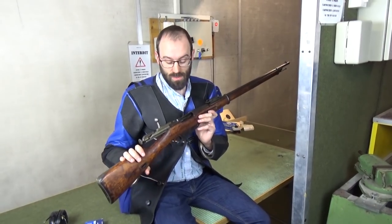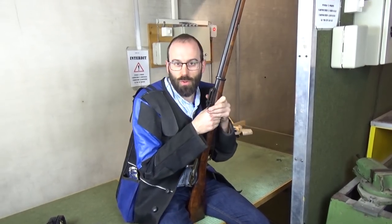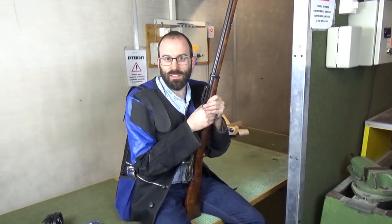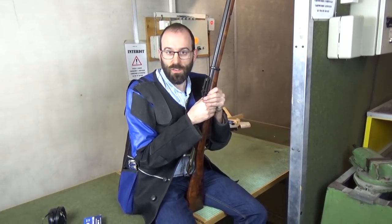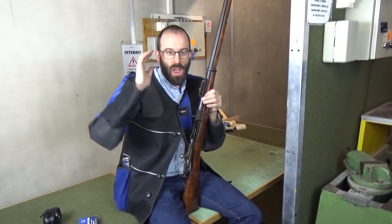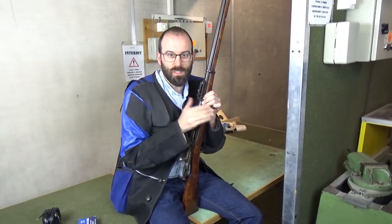We shall do our best as always. Now, we're always accused at Bloke on the Range of massive bias because of nationality or something. This is very, very silly — except for this video. We have massively biased this video. We are doing everything in our power to make life as easy as possible for Mrs. Mosin here.